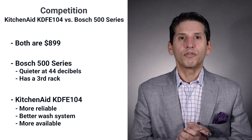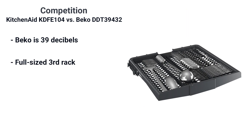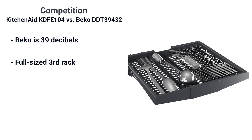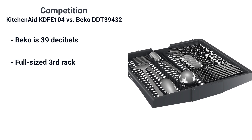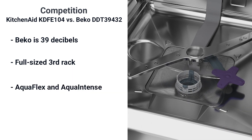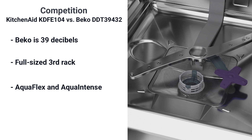The brand that has recently become most compared to KitchenAid is Beko, mostly because Beko has good features and has been the most available. The Beko DDT 39432 has a 39 decibel rating, which is essentially noiseless. It also has a full-size third rack designed to hold both cutlery and small items like cups, plus a robust washing system with every conceivable cycle — including a separate spray arm called the Aqua Flex and a special cycle called Aqua Intense to scour the dishes on your bottom rack.